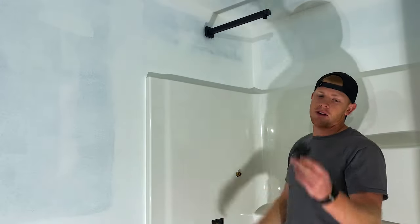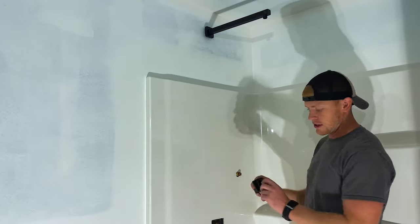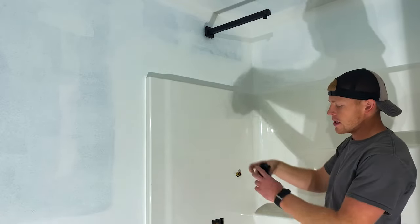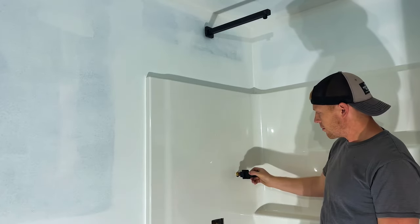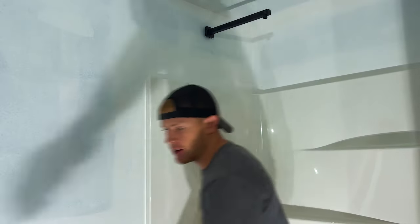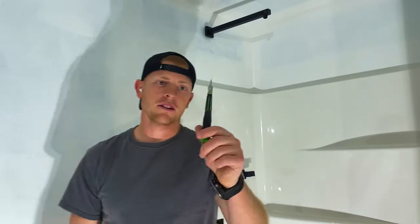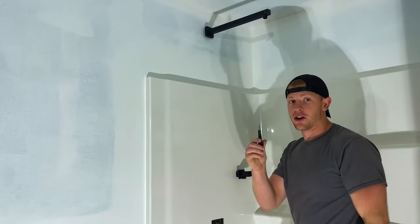Shower arm is hooked up. Now onto the shower wand holder — same thing: pressure fit, three O-rings. The fat connection fitting goes on; the skinny one goes up top. If it doesn't fit you probably have them reversed. It comes with hex keys to tighten on the bottom. Go to Harbor Freight and get a five-dollar set — comes in handy more than you know.